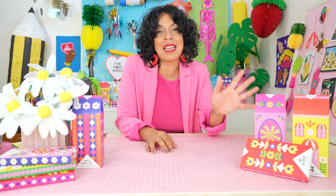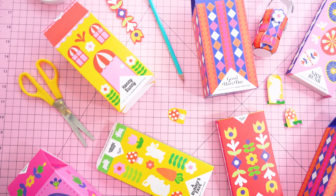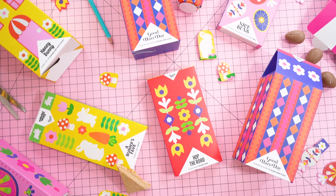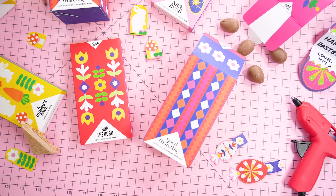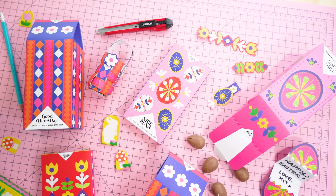This is a special mini series by me and Hey Tiger Chocolate to celebrate our collaboration on their Easter 2021 chocolate range. I designed the packaging for the Easter range using my signature paper collaging techniques. And what's so special about it is that after you're done eating all the delicious chocolate, you can upcycle the packaging and use it to create a series of clever craft projects.